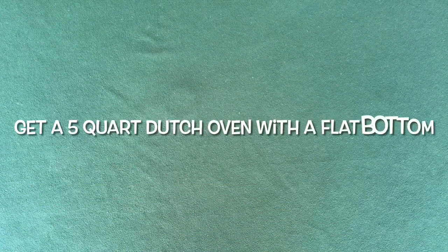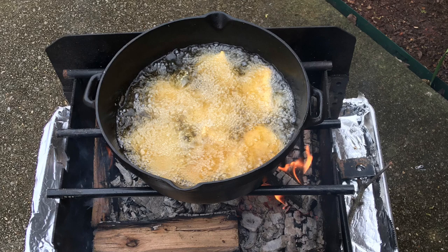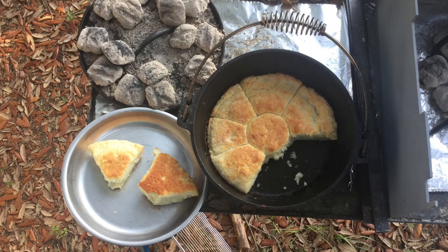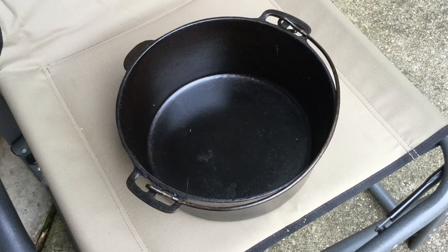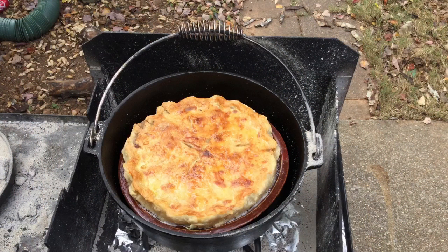My third tip is to find a five-quart cast-iron Dutch oven with no legs. This cast-iron Dutch oven is a very versatile pot because you can deep-fry fish, chicken, and french fries; simmer soups and stews; and bake breads, casseroles, and desserts. In a pinch, you could use it to fry bacon and cook eggs or pancakes. A five-quart oven is the best size for most families because it's large enough to cook meals for up to 10 people, yet small enough to fit into a milk crate.